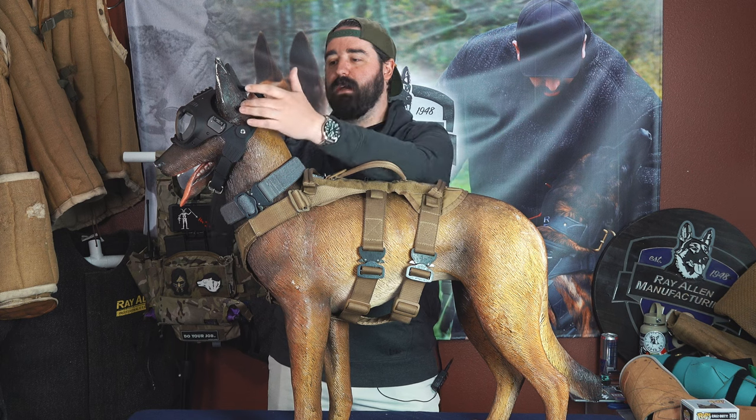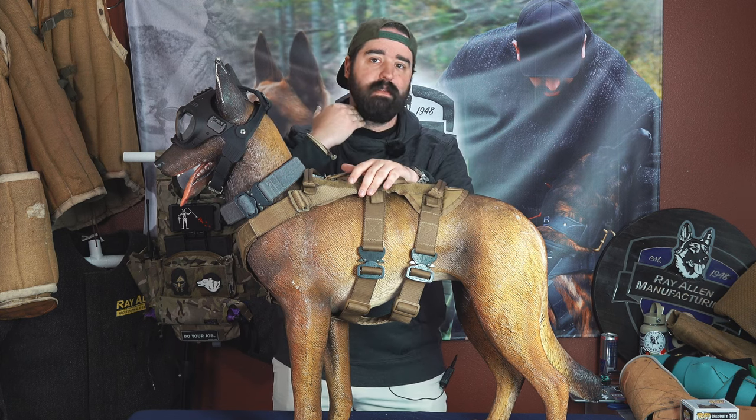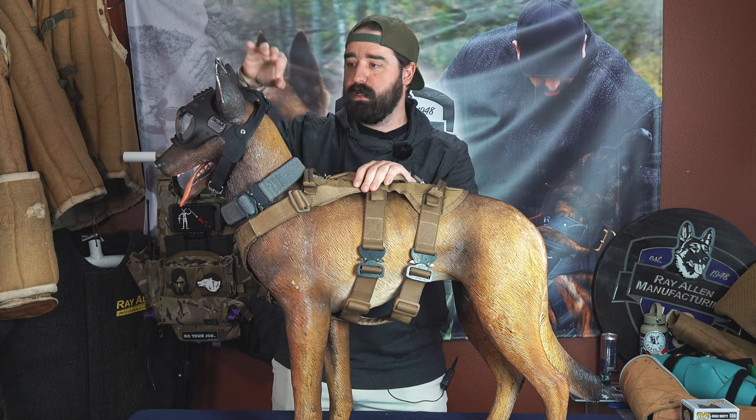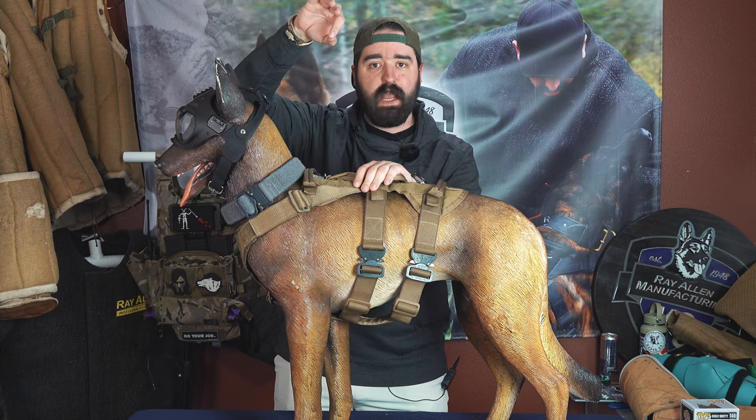If you're measuring for a dominant dog collar from Raider Canine, the big thing is it sits up right behind the ears. You'll actually feel the slot that it should fit in, and you're going to measure there. A lot of people, when they get dominant dog collars, they order what their collar size is, and then they've got three or four inches hanging out — which is not what a dominant dog collar is for. It's supposed to be snug, up, high, and tight.